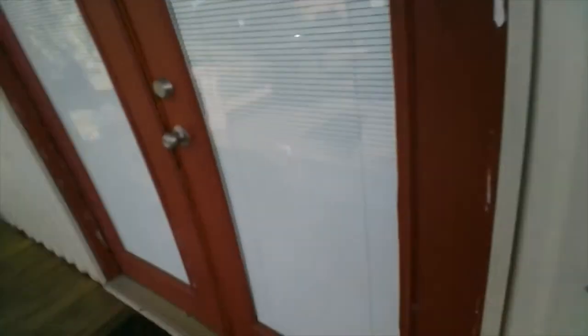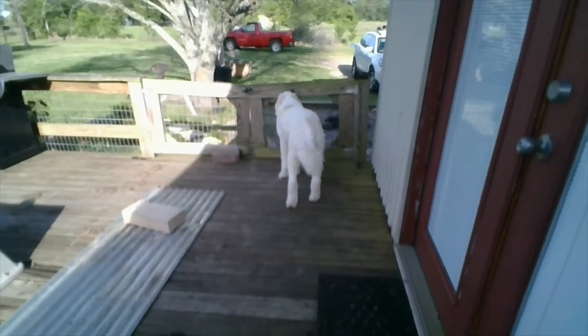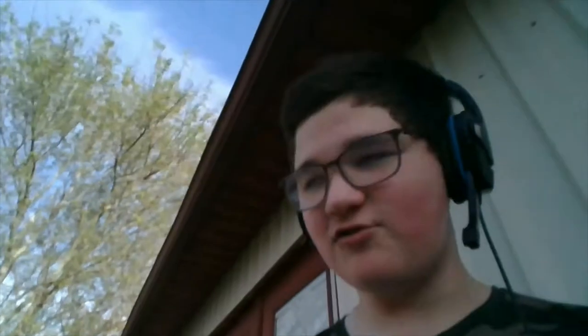Now these are all things he's afraid of, aka everything. He is afraid of doors, afraid of himself, afraid of metal and chairs and bins and stools, and everything else.